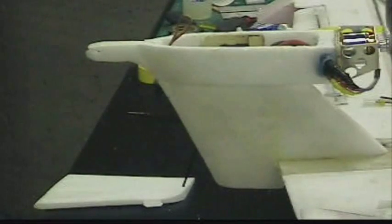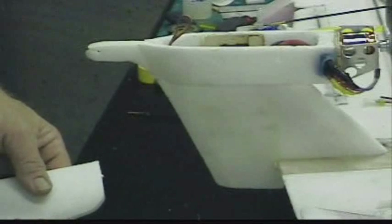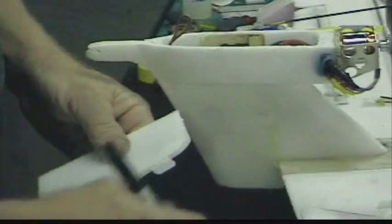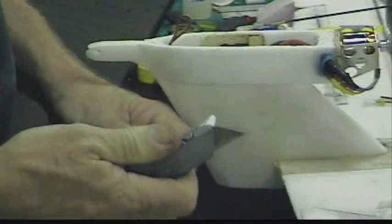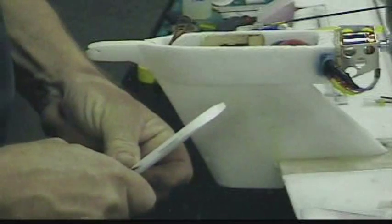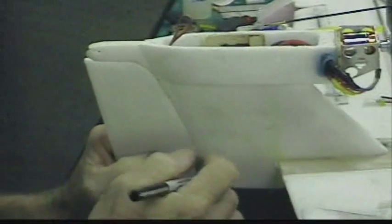I'm going to attach the rudder to the plane, and I'm going to use these fiberglass hinges. They're really inexpensive. What you do is you cut a slot in the foam. I use my utility knife because it's got a thick, heavy blade. I push it into the foam like this, and then take the back of the blade and kind of gouge out the hole to make sure it's wide enough for the hinge. And I'm marking the back of the tail assembly for the hinges.